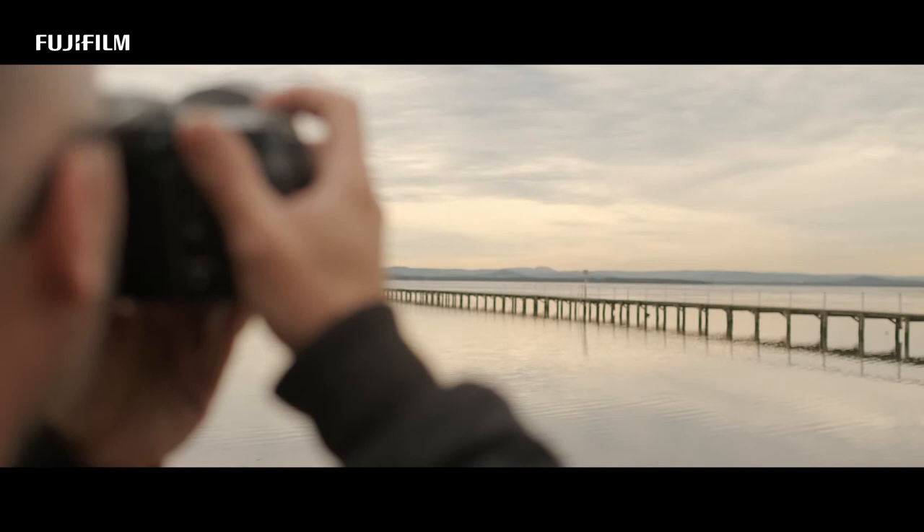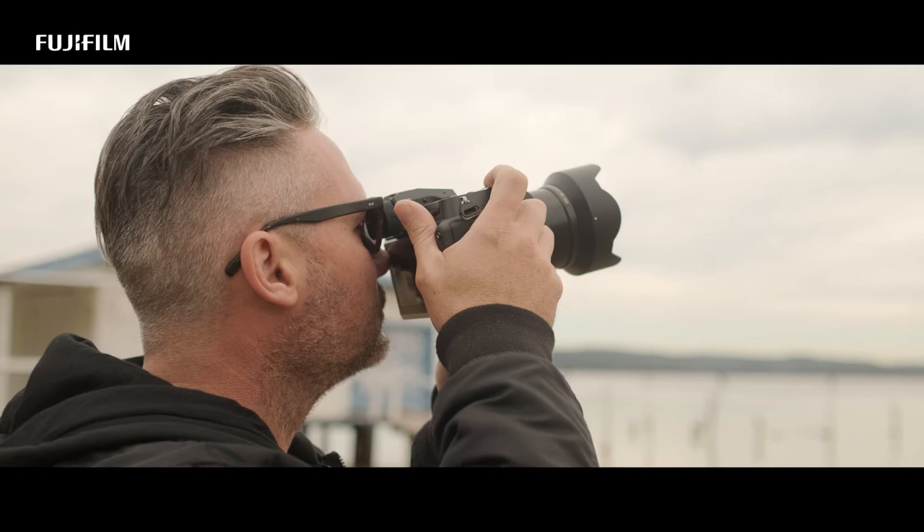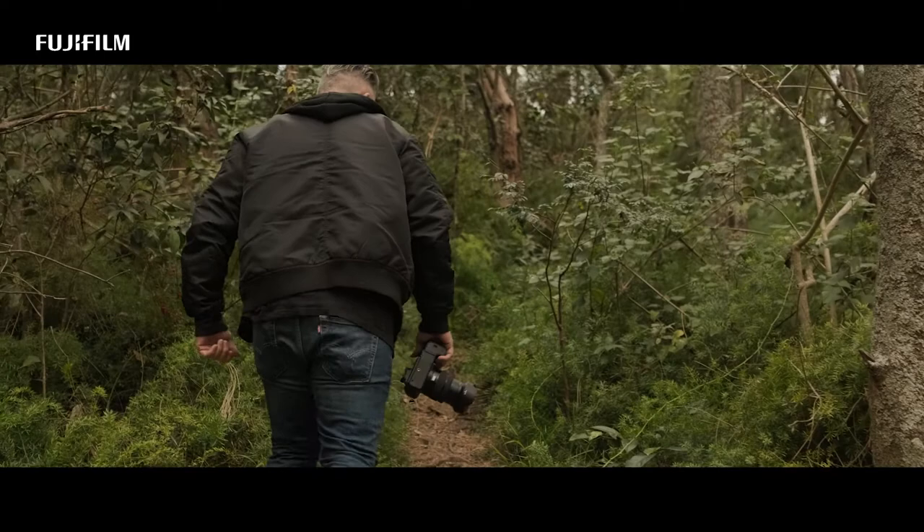When I'm going into locations now, I've got the ability to walk in with a 900 gram camera at 102 megapixels and a little 35-70mm lens — compact and light. I can walk into places with less gear and come out with amazing results.